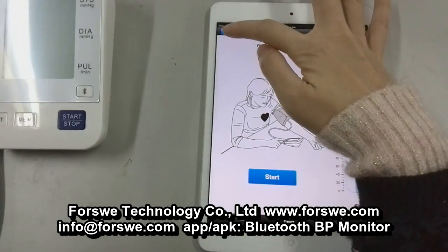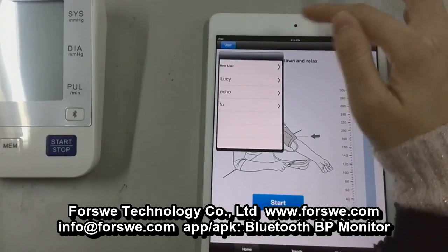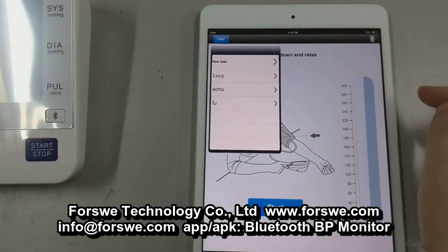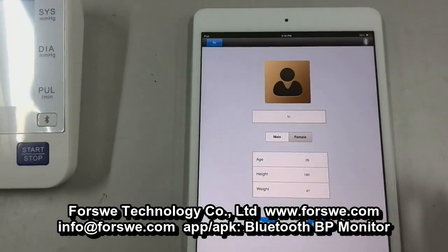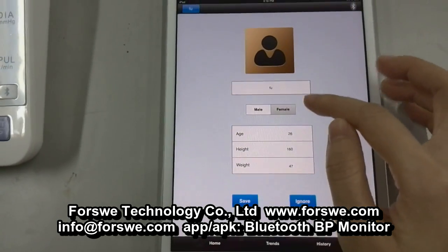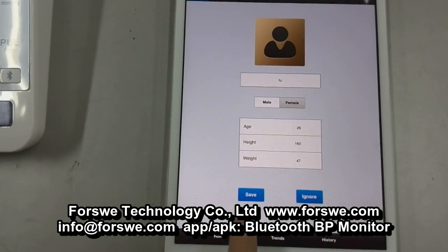By the way, you can set up multiple user accounts. And if you want to revise any user account, just choose the user account by the arrow, then refill the new information. After filling, press the button Save.